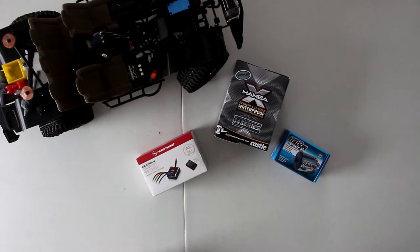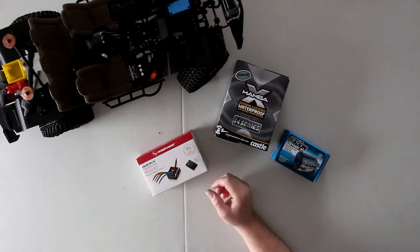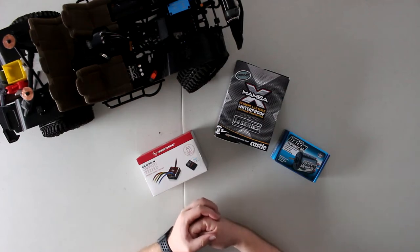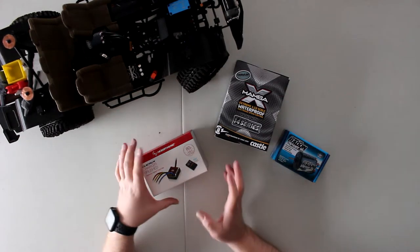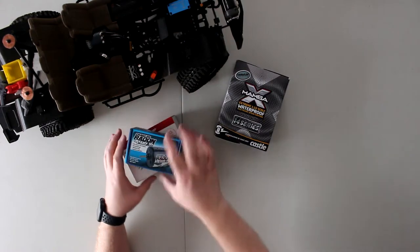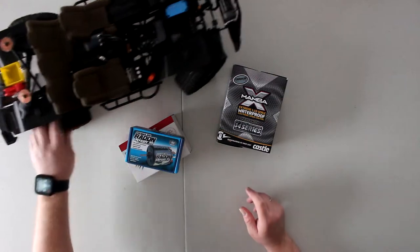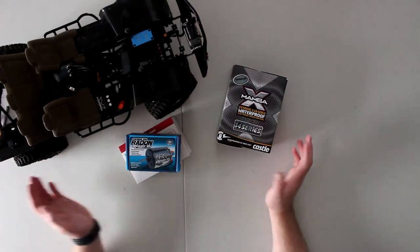Welcome to a new video by DJS BRC. Today I wanted to address a question I get asked a lot: what's the difference between a brush motor and a brushless motor? I wanted to take the time to show you a bit about that.